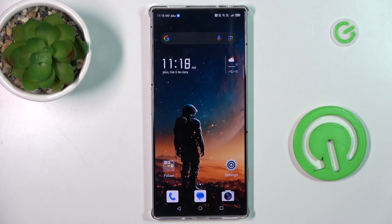Hey guys, welcome to Heartless Info channel. Today I want to show you how to delay clicks on your Nubia Red Magic 8s Pro.